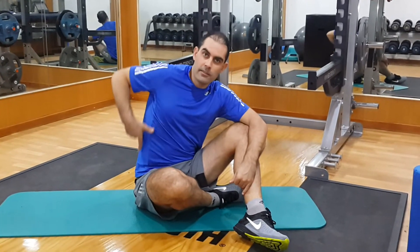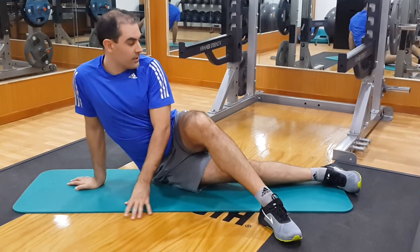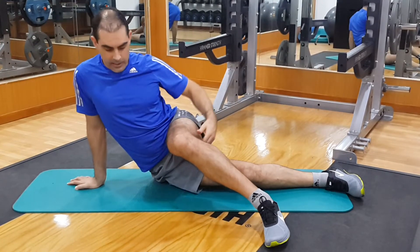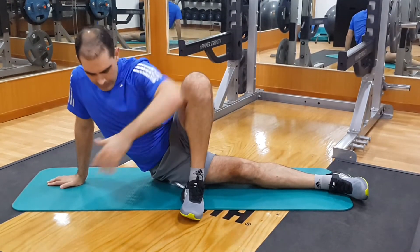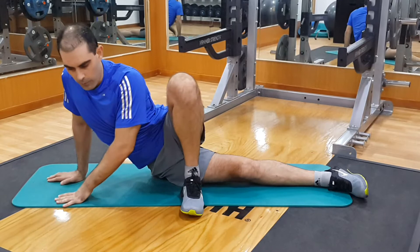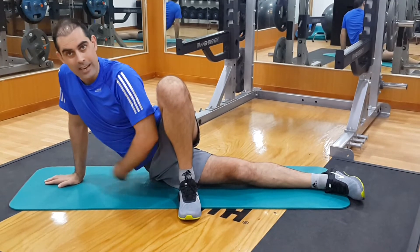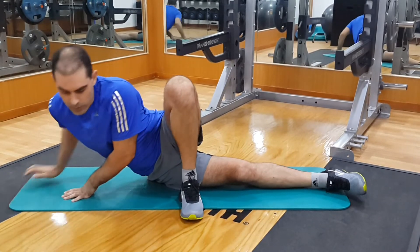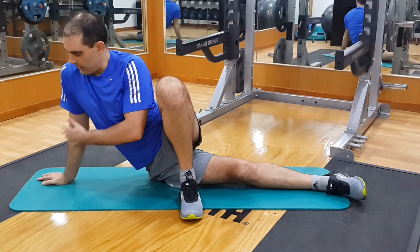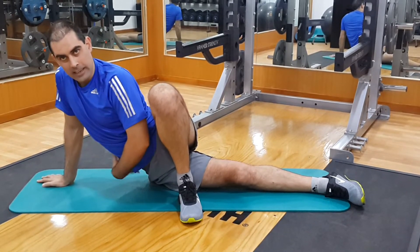We want to stretch the side of your torso, your quadratus lumborum muscle and the side muscles. Start by putting one leg straight out and bending the other leg up as high as possible. Then rotate your pelvis forward and you'll find a point where there's a lot of tension generated through the side muscles. If it's a bit too intense you can drop down, but you want to work your way up to getting your elbows straight and rotating into that tension as much as you can in your side.